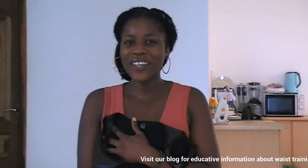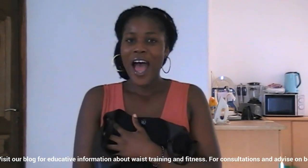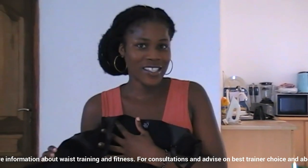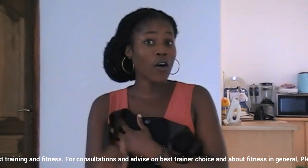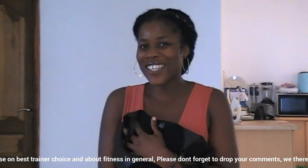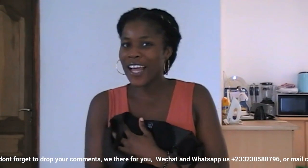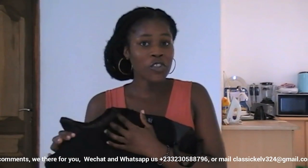Please don't forget to subscribe to our page — the red button underneath the video you're watching — and also click the bell to get notifications on our upcoming videos. I get my corsets from Classic Curves on Facebook and their website www.classiccollections.gh.